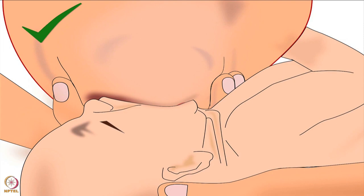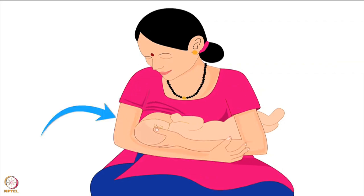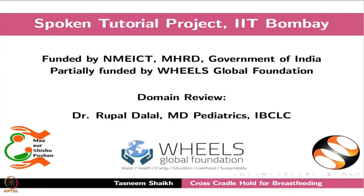The correct latching technique is explained in another tutorial in the same series. Once the baby is latched on correctly and if the breast is not too heavy, the mother should release her breast from her hand and bring her hand underneath the baby for support. In this position, the mother should bring both her arms very close to her body. This will keep her comfortable during breastfeeding. This brings us to the end of this tutorial.